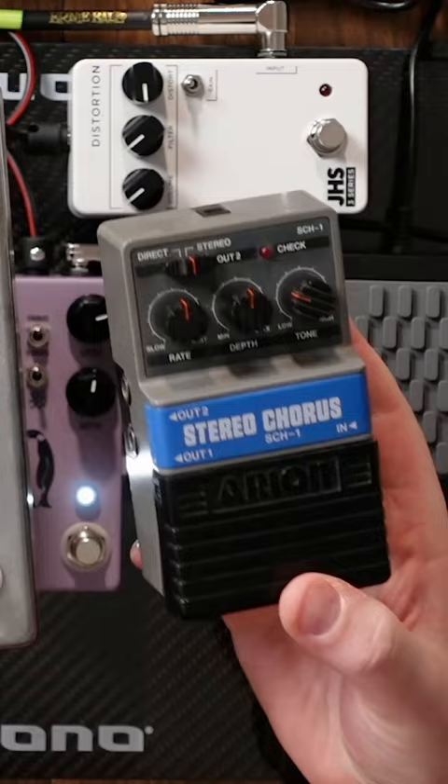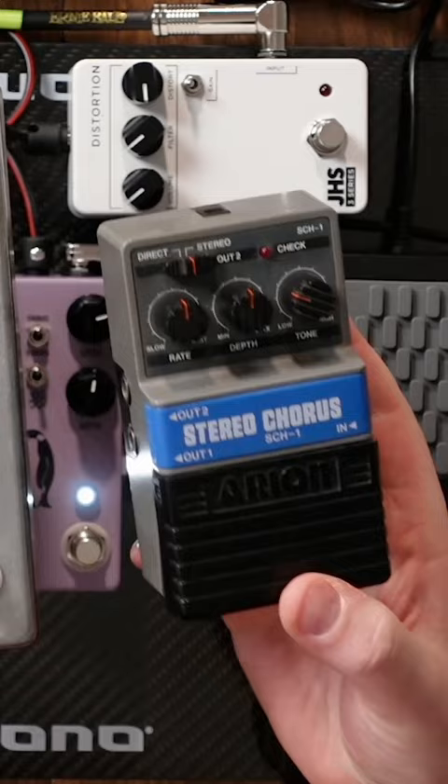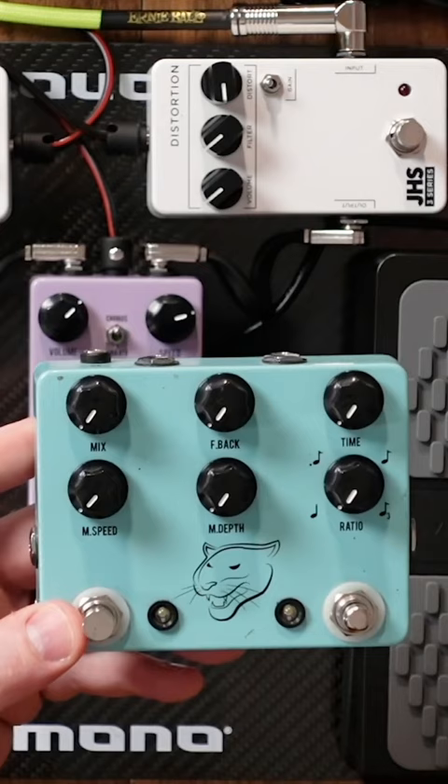Now, the SCH-1 is a very famous pedal. And so, in 2012, I find that stereo chorus box. We were downsizing that bigger Panther to be the Cub.